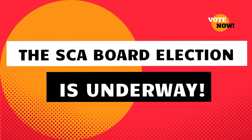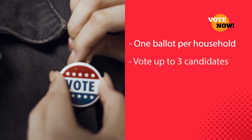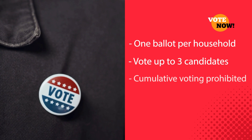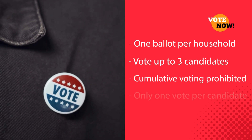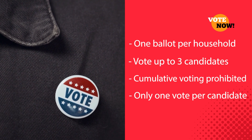Election voting is underway. It is extremely important that all election ballots are filled out correctly for them to count. Each household has one ballot and may vote for up to three candidates. Ballots marked with more than three will be void. Cumulative voting is prohibited in this election, and you may cast only one vote per candidate by filling in the open bubble next to the candidate's name.